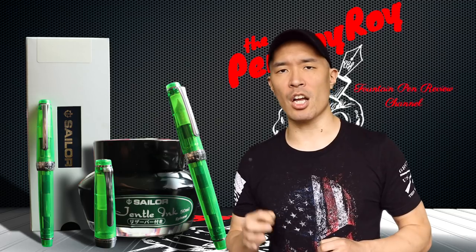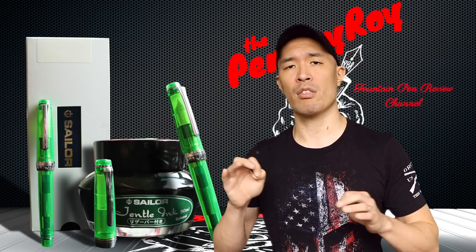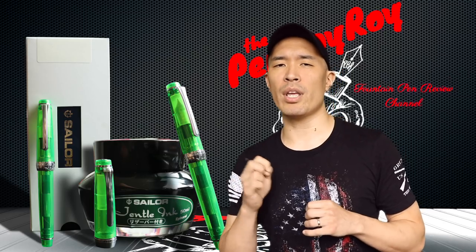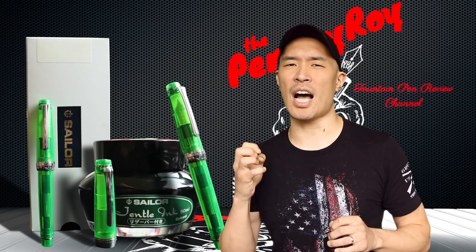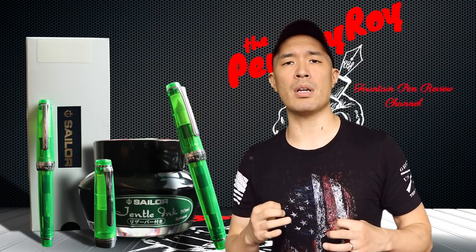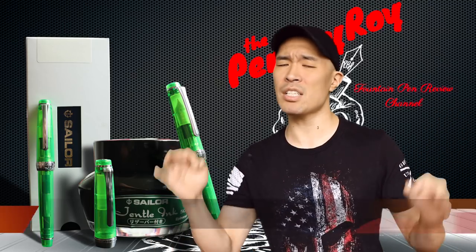Moving on to the bad. Let's talk coin. The MSRP is $195; at Goldspot Pens you can pick it up at a discount for $155.95, which seems to be the average price across US retailers. $160 is not a bad price point. The caveat is that I find Itoya, the distributor of Sailor brand pens, has an iron grip on the sales of their distributed products. Yet I do find these pens at lower price points on Amazon and eBay, which screws over retailers doing things legitimately. If they're going to squeeze the retailers, they need to crack down on sellers operating outside the official pricing guidelines. That's all for the bad.